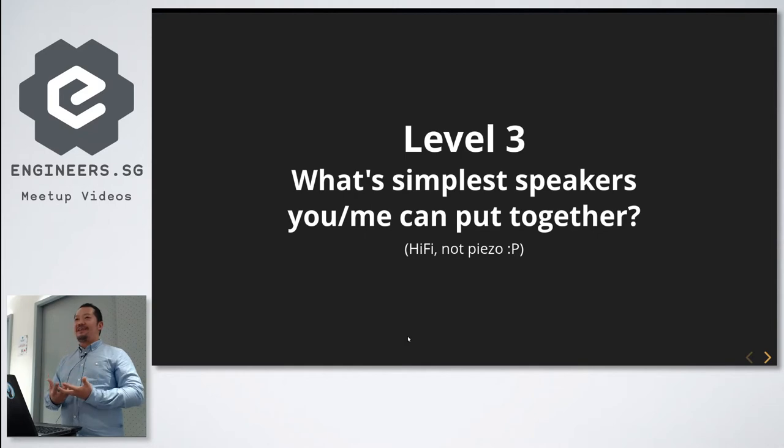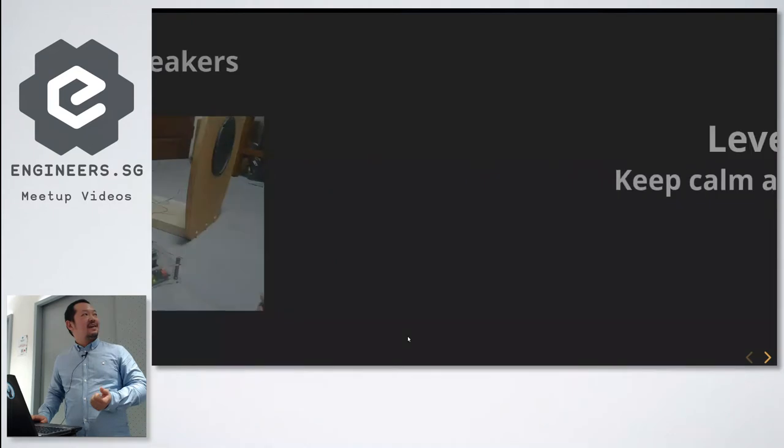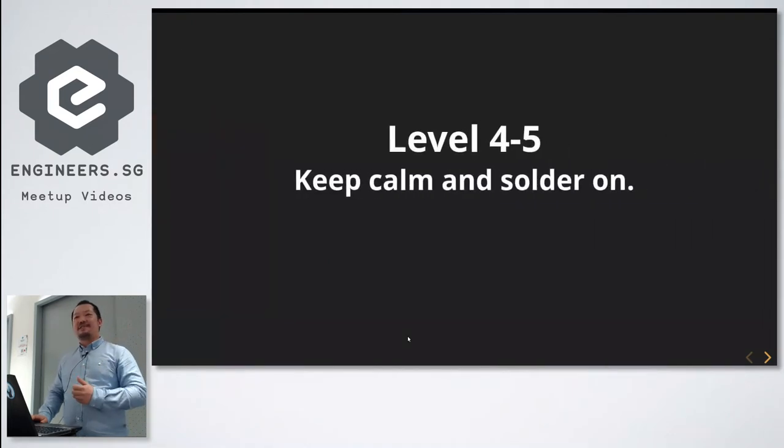I wondered if there were speakers I could build quickly, and there are. There's this thing called open baffle speakers — you don't even have a box around the drivers. You basically buy the wood, cut the hole, put the driver in, and screw them on. This took only a screwdriver and a couple of minutes. I soldered the connections on and I was happy.